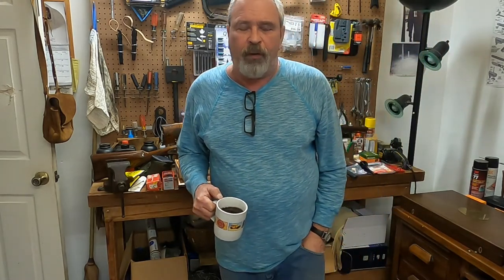Good morning and welcome to Poppy's Corner. We have a little coffee this morning and talk a little bit about black powder.